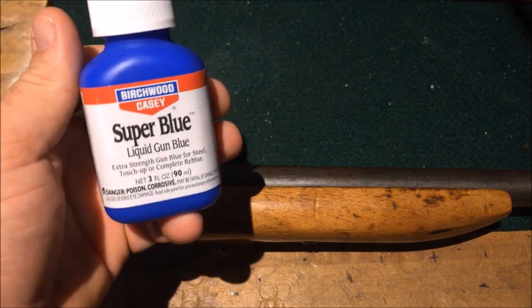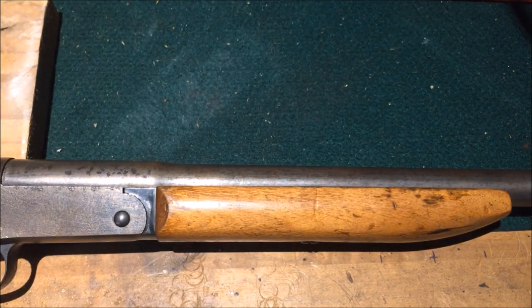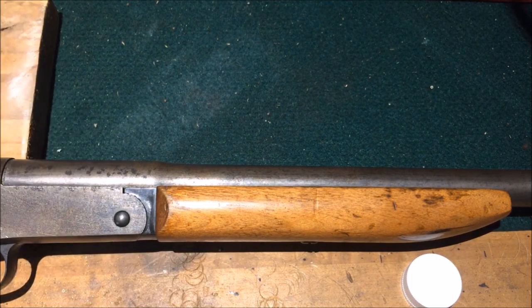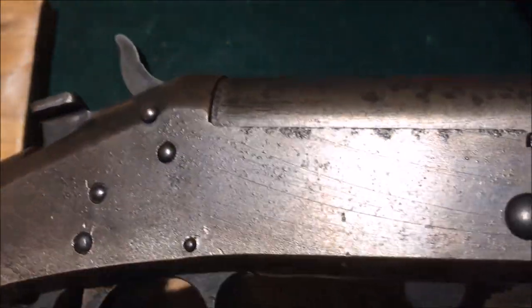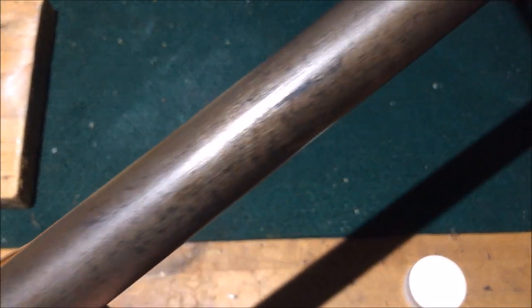I picked up some super blue — cold blue is what I call it — and I just want to show you the effects of it. This shotgun here, you can see it's pitted in some spots, and you can see the finish, how it looks. It just didn't look good. It was flaky and stuff like that. So we're going to get some cold blue and put it to it.